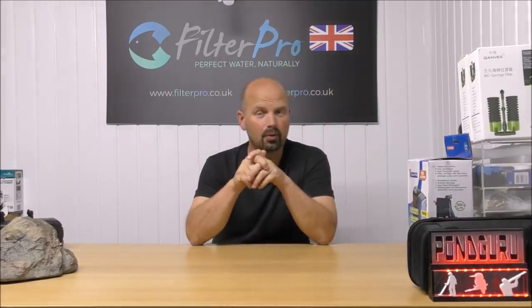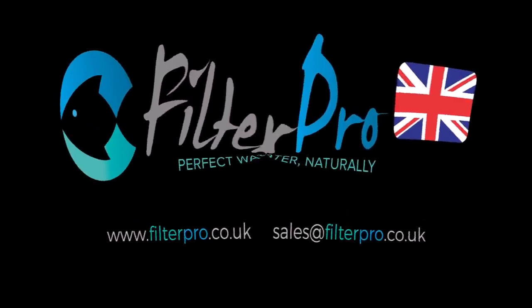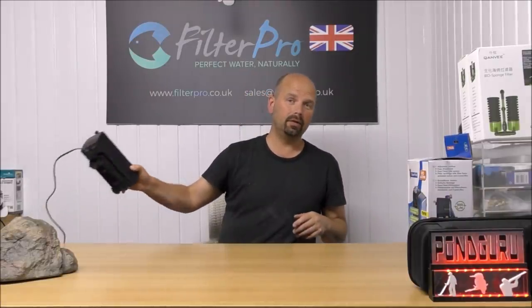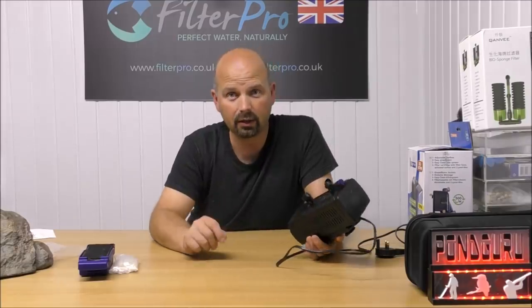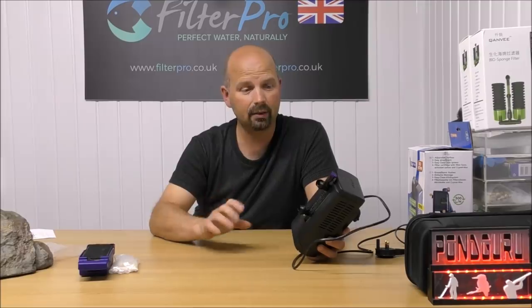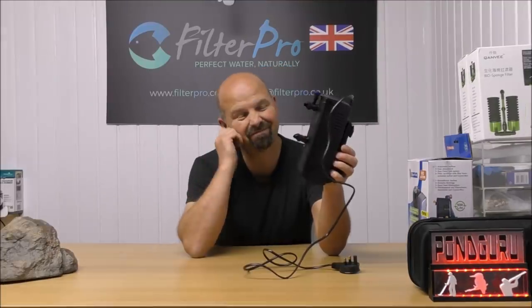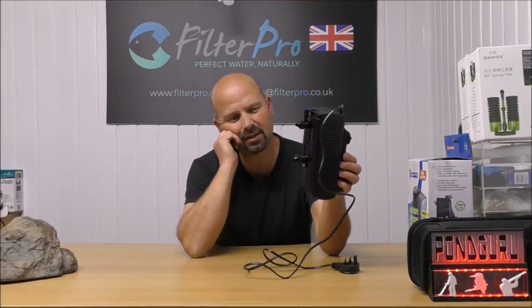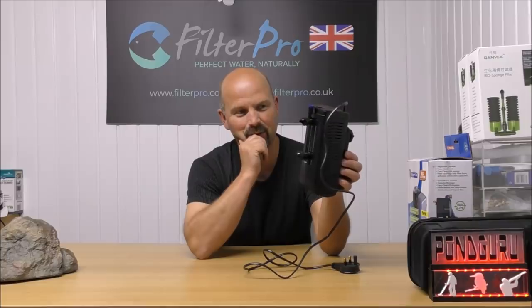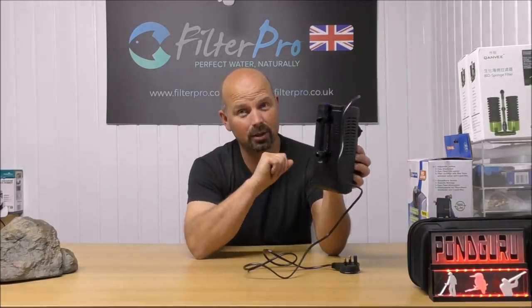Hello there, welcome back to another edition of Pimp My Filter. In this episode we're going to be taking a look at a very, very common filter — it's also a very popular one as well. And this is the Fluval U2. Before I get started I just want to say a big thank you to Farad who sent me this. I'll get this back to you today once I've finished filming. This filter has quite a lot of cool features, some of which are better than others. So let's bring the camera in and take a close look at it.